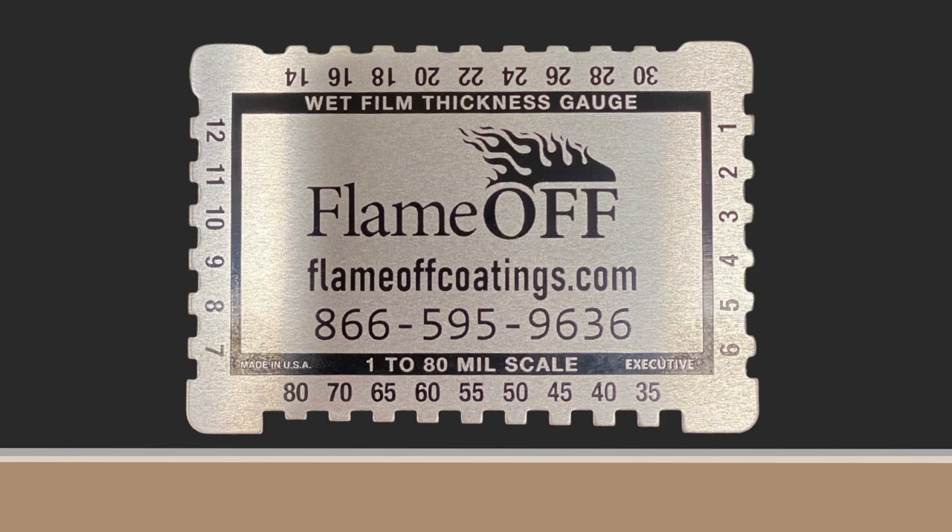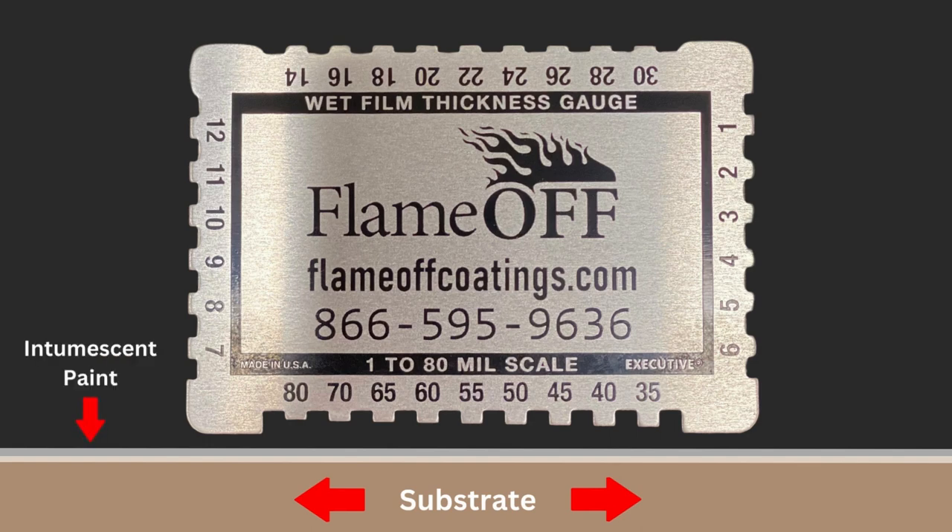In this demonstration, the tan colored space represents the substrate you are applying to. The translucent white line on top of the substrate represents a single wet coat of intumescent paint. The paint is represented by a translucent white line so that you can see how the gauge dips into the paint.